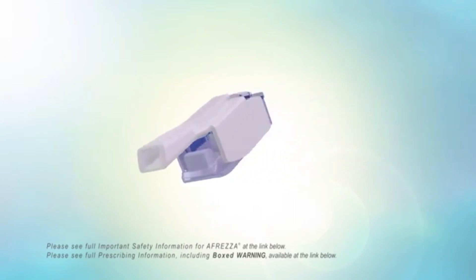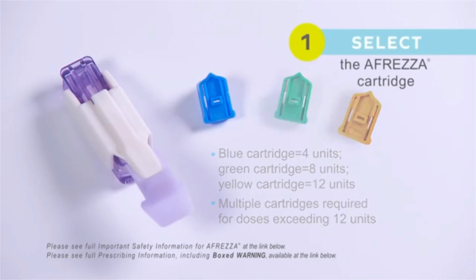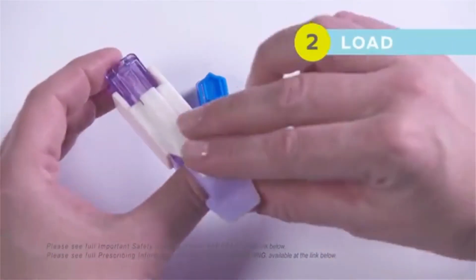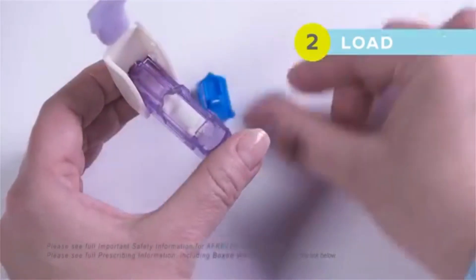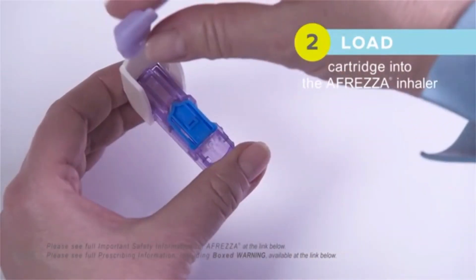Afrezza is administered in four steps. Step 1: Select the Afrezza cartridge. Check the number of units at the bottom of the cartridge to ensure the correct dose is selected. Multiple cartridges are required for doses exceeding 12 units.